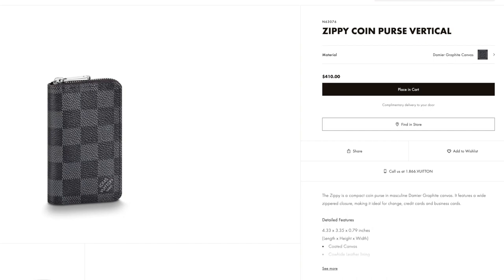If you're interested in buying this wallet, it is in stock right now on the Louis Vuitton website and it retails for $410.